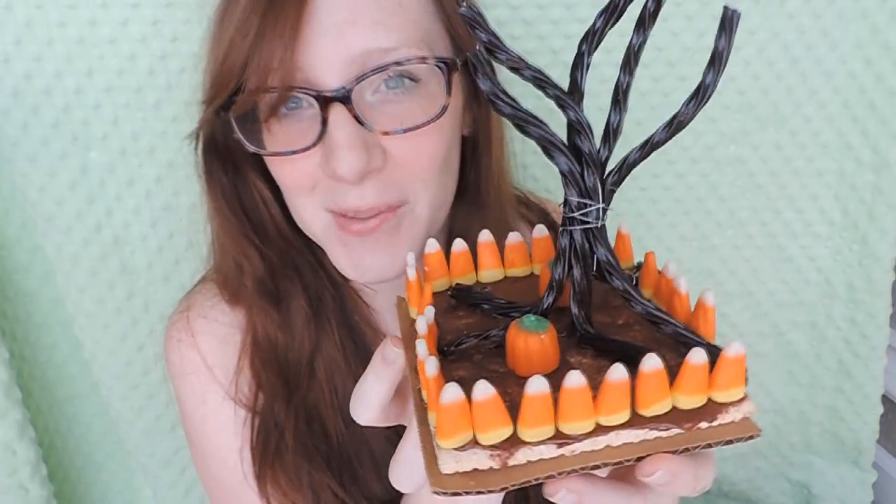Hey guys, I know Halloween is a whole month away but I have so many projects to show you for the month of October that I am starting today. So the first project I have for you guys is to create a candy spooky tree centerpiece. Here are the things you're gonna need to make this awesome centerpiece.